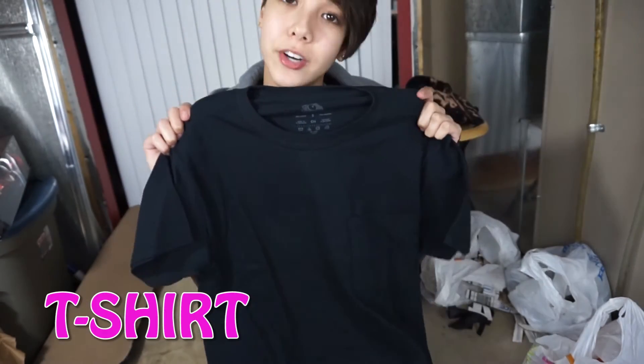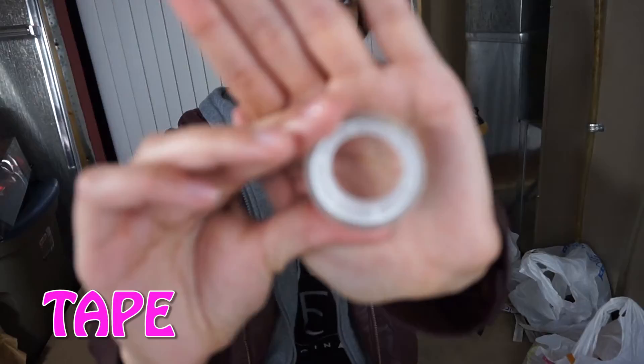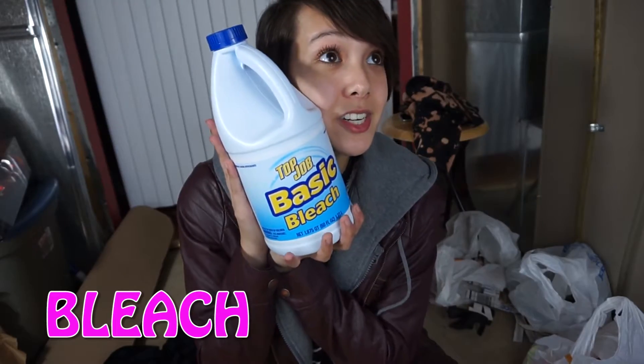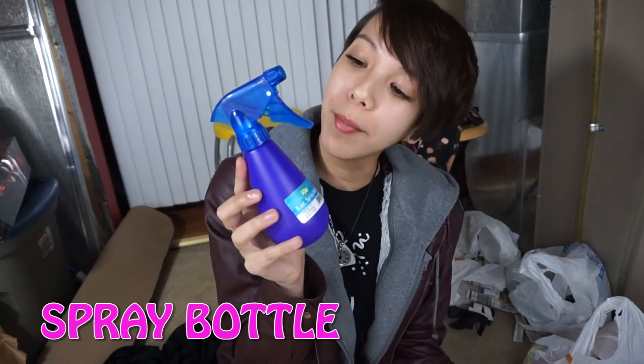Hi everybody, it's me, intern Emily, and today I'm going to be showing you a quick DIY tutorial on how to make your own bleach t-shirts. It smells really good afterwards. Let's get started with this tutorial, and I hope to see you guys making your own at home. The first thing you want to start out with is a t-shirt, obviously, some scissors, some tape, a sharpie, some bleach, and a spray bottle.